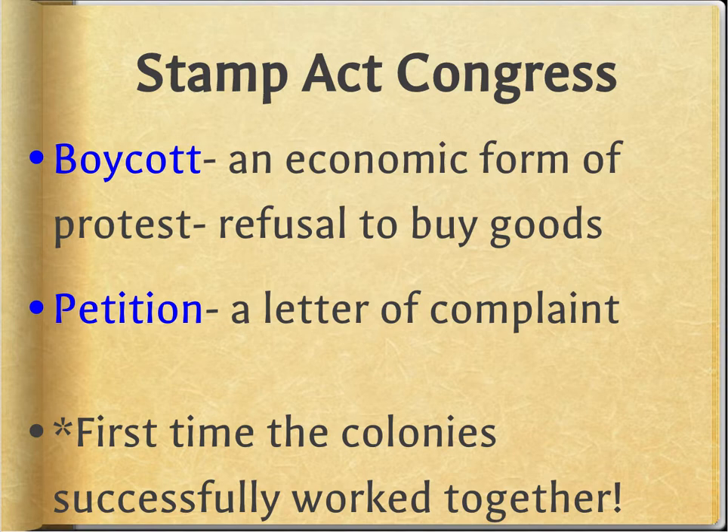So if you all had a problem with Miss Lee and you all met outside of school to talk about her, it could be the Miss Lee Congress. They have two big things they do: one, they decide they're going to boycott. A boycott is an economic form of protest — basically you're going to say, I'm not buying this stuff.